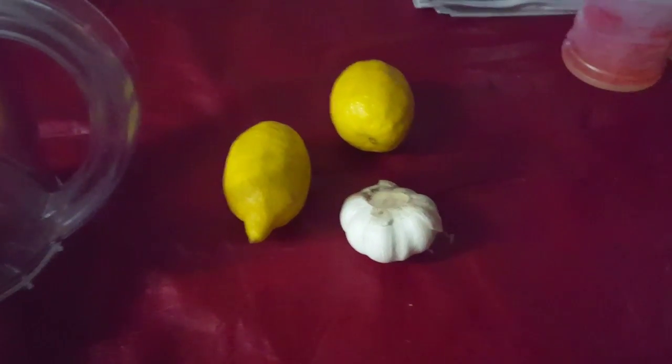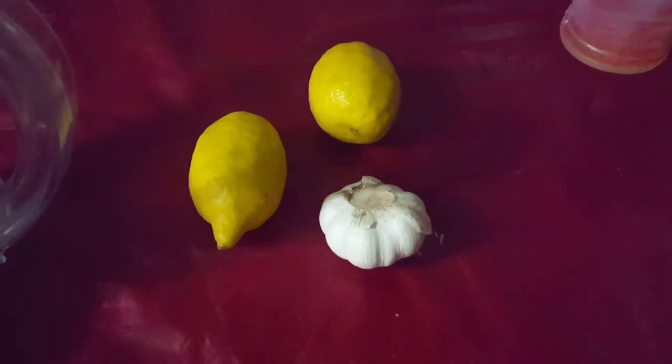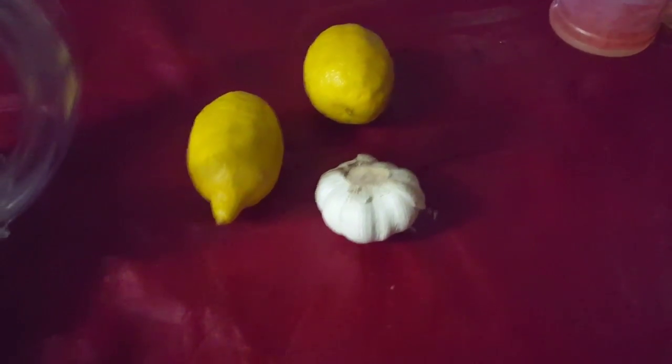The key ingredients — what you're always going to want to have is lemon and garlic. Put at least two cloves of garlic, and you can put as much lemon as you want. It really doesn't matter as long as it's not beyond three, because otherwise it'll just be too sour.